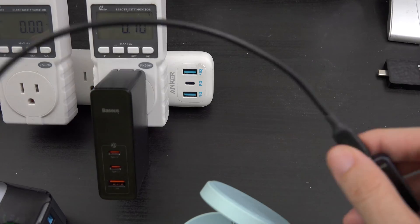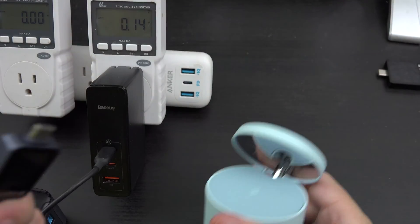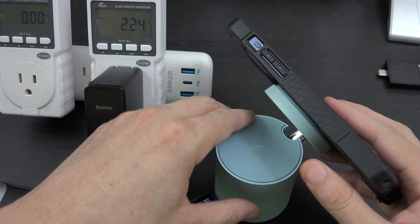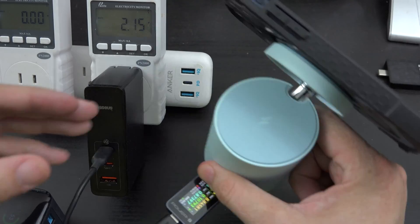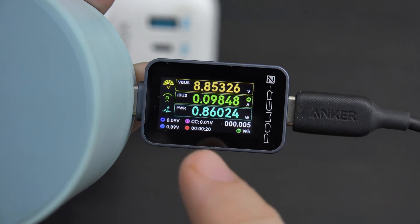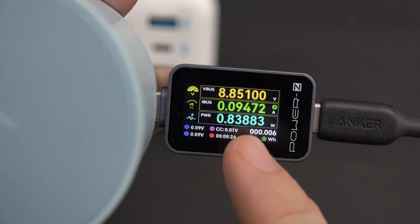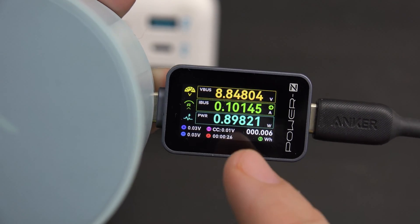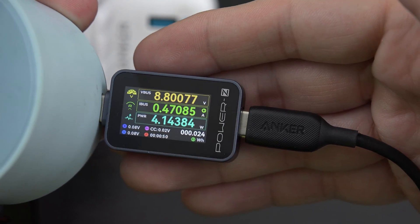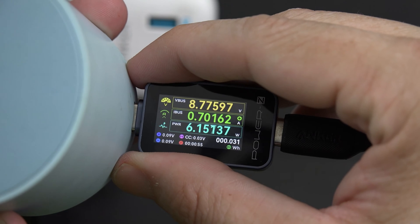This is also pretty cool. I'm going to plug in this wall outlet, plug this in, and then with the MagSafe the phone is currently charging. We can see more data as to what those charge speeds are. We can see it's wireless charging at a slow rate because the battery is above 80% and it's not going to charge very fast at all. I did post a YouTube short of this charging at 11 watts earlier when the battery was much lower. But this is data we would not know otherwise, which is great.